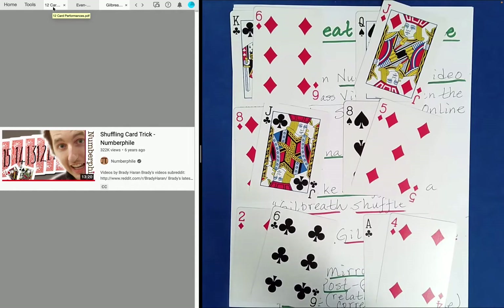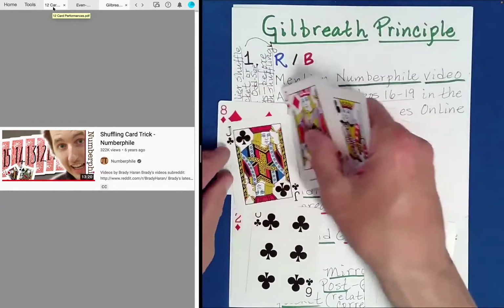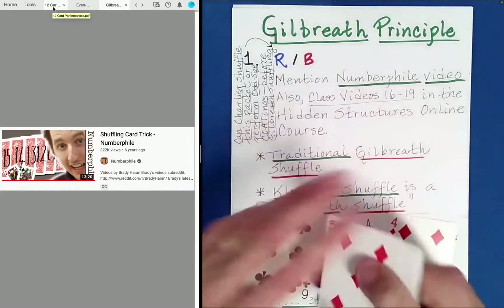It's the Gilbreth principle that guarantees this outcome. If you do what I did at the beginning with the packet structure I had, this will always happen — each pair will consist of one of each color. Knowing that much, there are so many really fun, surprising routines and performances that can and have been created using the Gilbreth principle. There are many effects on YouTube where the engine driving it is the Gilbreth principle. You might be able to guess what kind of packet structure I had at the start, and it deals with cyclic constructions.